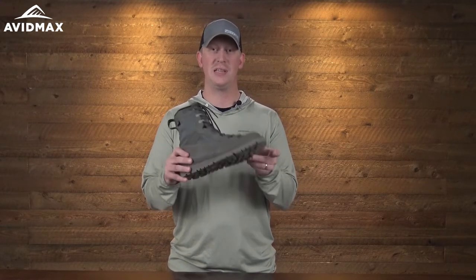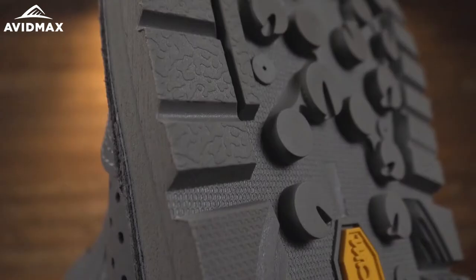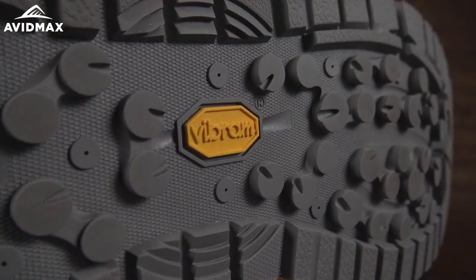One of the first things to highlight is the sole. This comes with a MegaGrip Vibram sole, which is a great option for both on and off the water. Whether you're in the water or hiking from spot to spot, it's going to have excellent traction in any of those environments.